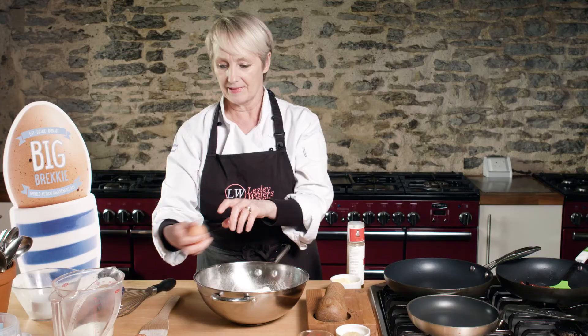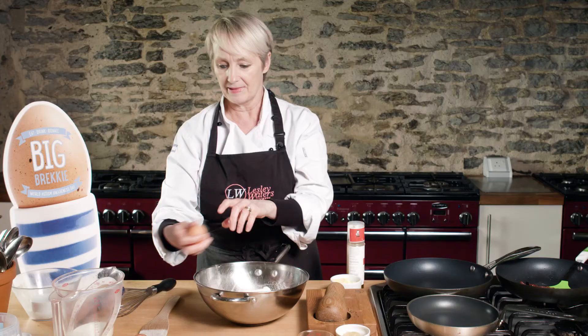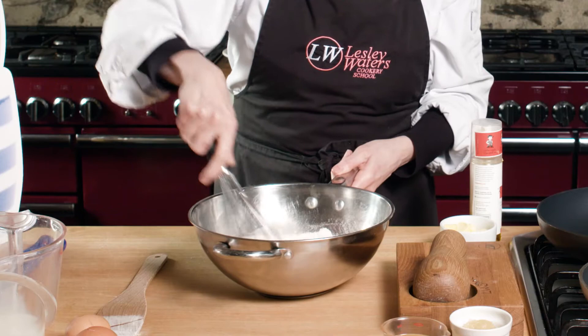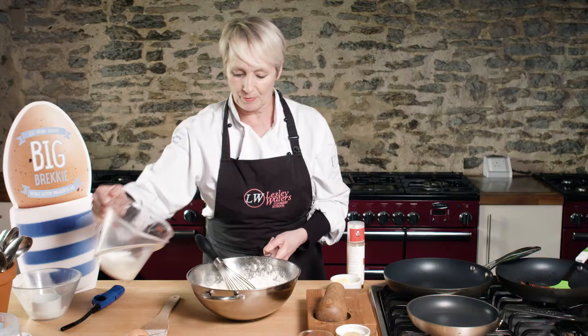Make these by hand — you don't need electric beaters for this. Then what I do is add a little bit of milk, take a whisk, and just give them a good old bash, slowly working it in. Add a bit more milk.